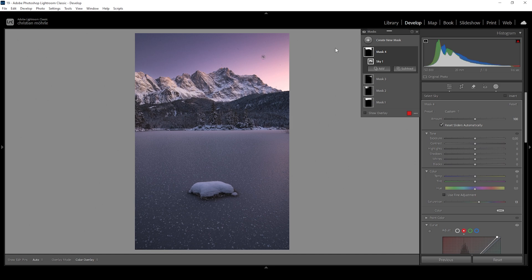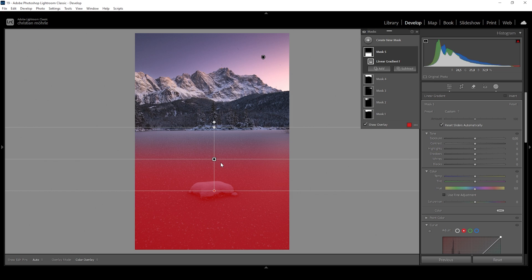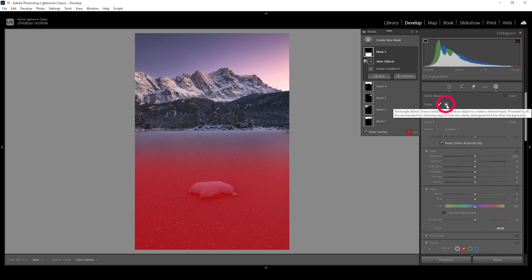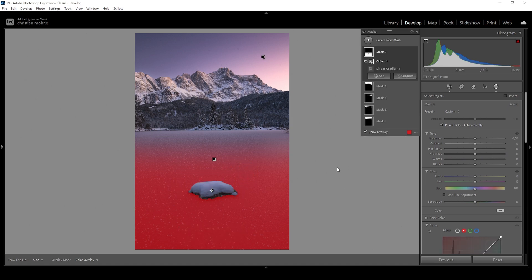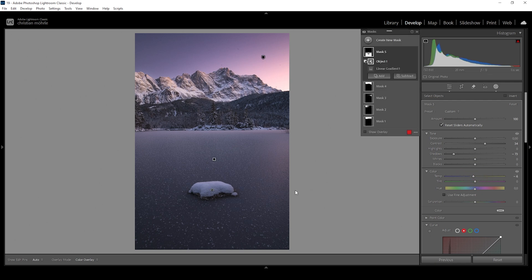I also want to work a little bit on the foreground. Let me use a linear gradient targeting pretty much all of the foreground. I want to make these snowflakes on the ice more visible. Before I do that, I also want to subtract the stone in the center — we can do that rather easily by subtracting an objects mask, making sure to activate the rectangle select mode and drawing a rectangle around that rock. To make the snowflakes more visible, I'll add some contrast which will make dark areas darker and brighter areas brighter, and further make the shadows darker. While we're at it, I'll also drop the temperature introducing some more blue tones to the foreground as some color contrast.